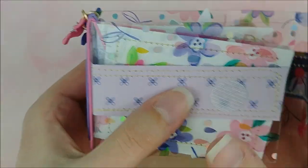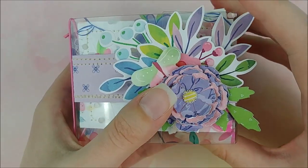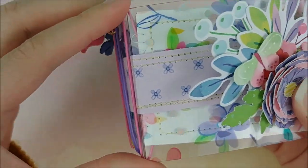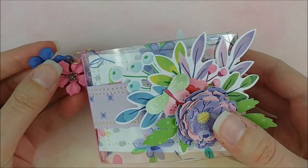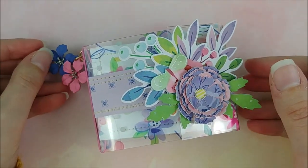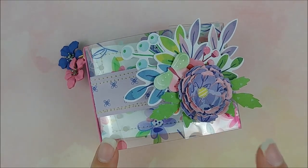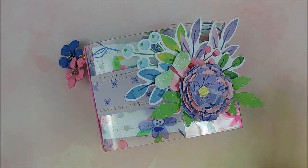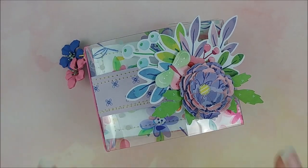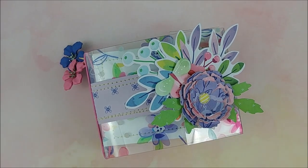So that is the little mini album that I made. I think it's so cute and will be perfect to document all of those Easter memories. Thank you guys so much for watching this video. If you want any more details on how I made this, it's up on Paige's blog, so I will leave that link down below so you can check it out. It has all the measurements and everything that I used to make it. Thank you guys so much for watching. I hope that you enjoyed this video and I will see you next time. Take care and happy crafting. Bye.